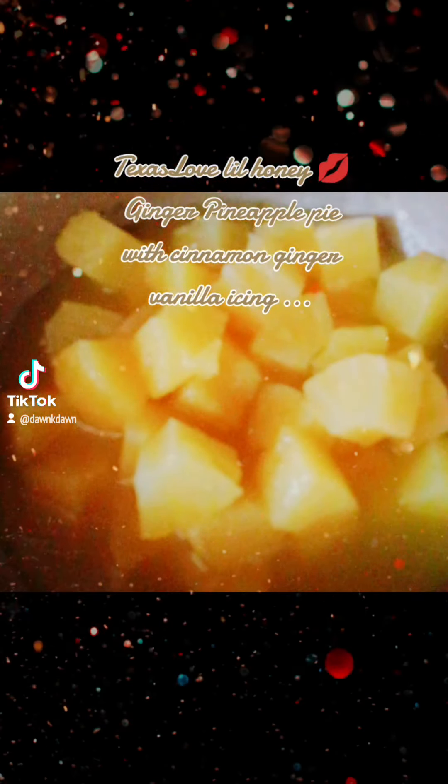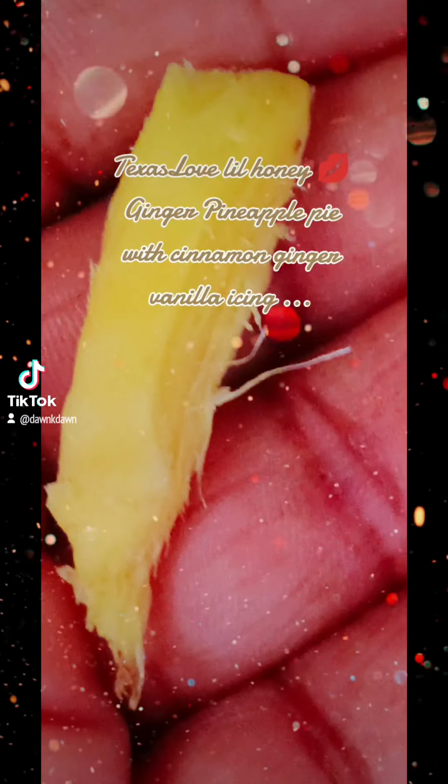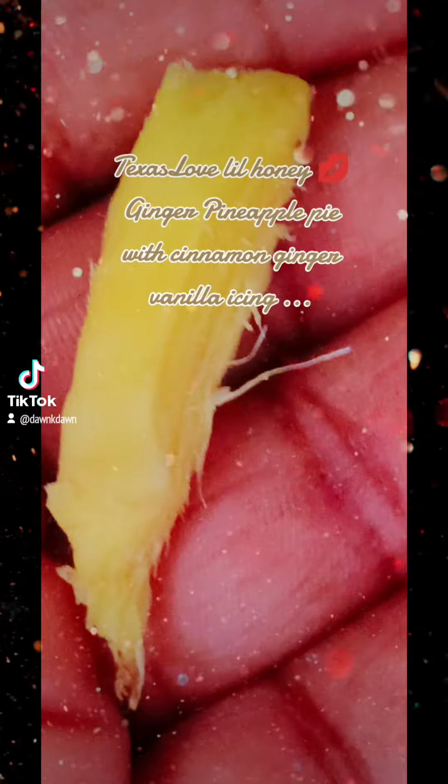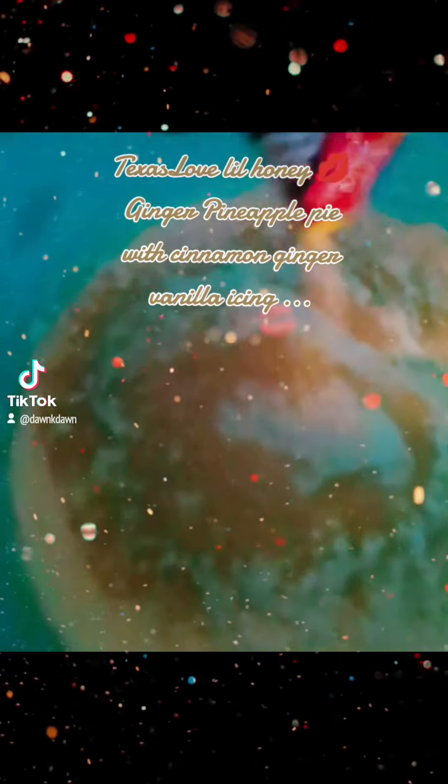Now done found me some ginger to put in these pineapple pies, y'all. Now, here we go. Pineapple, ginger, cinnamon, three cups of flour, one egg.